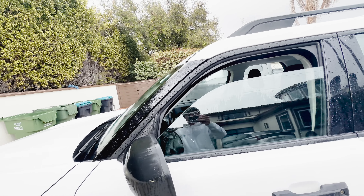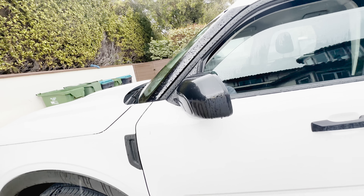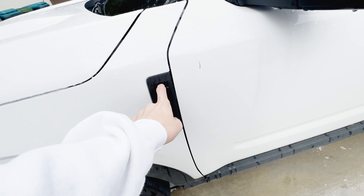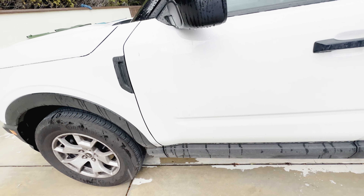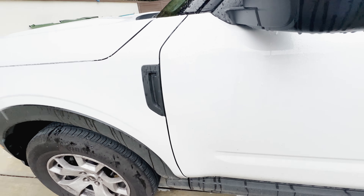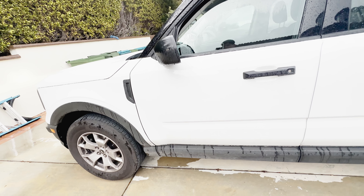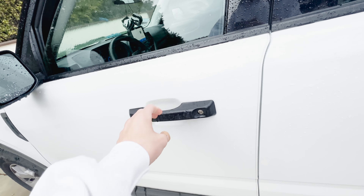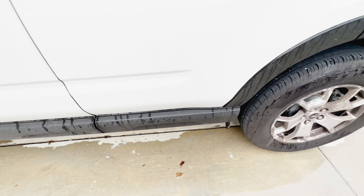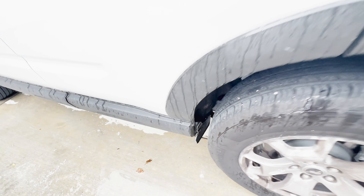You have a gloss black finish on the B and C pillar. The A pillar is plastic. You have plastic mirrors and a little bit of plastic accenting. On higher trims, there would be a logo indicating what trim you have, like the Big Bend. And you have black door handles.